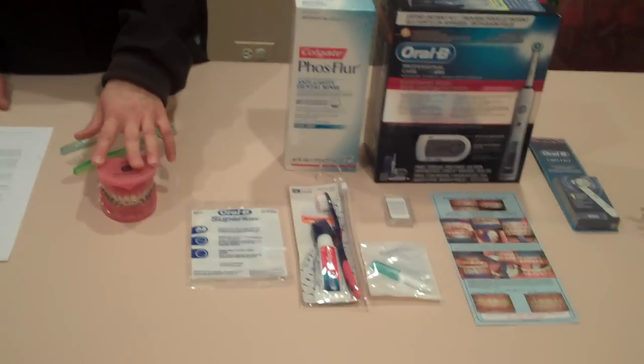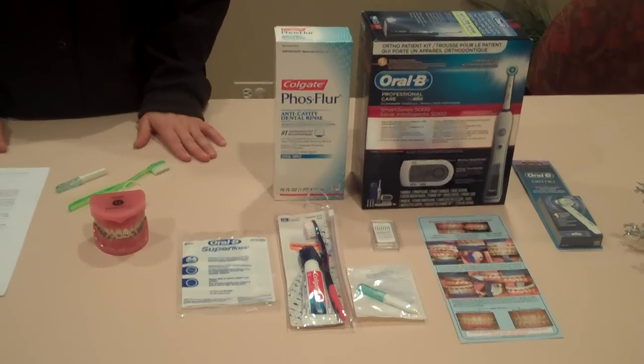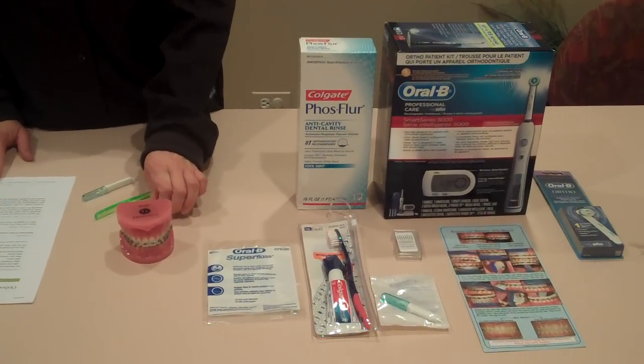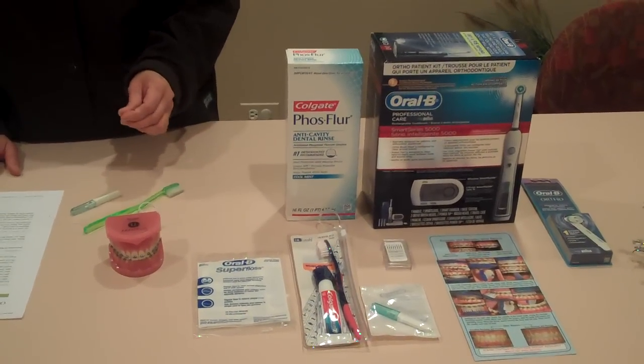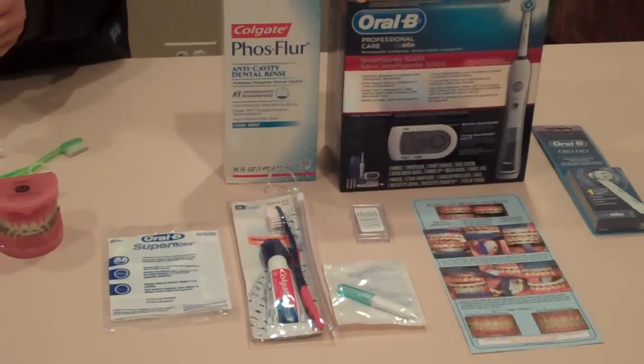For any reason, if you have any questions or concerns about any one of the objects that we have shown, please call our office. Our phone number is 249-8800, or visit our website at www.prairieortho.com. Thank you.